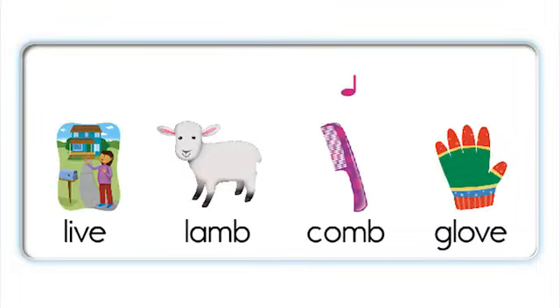Live, lamb, comb, glove. Live, lamb, comb, glove. Live, lamb. Live, lamb. Comb, glove. Comb, glove. Live, lamb. Comb, glove. Live, lamb.